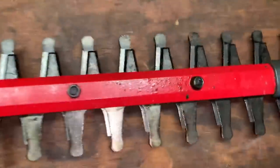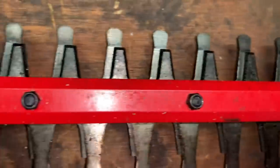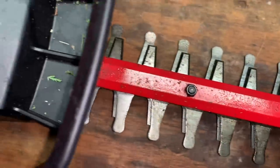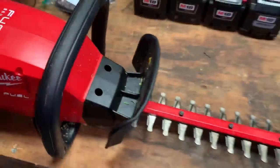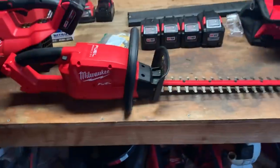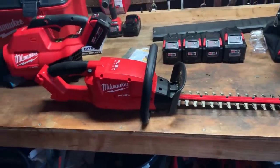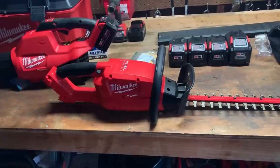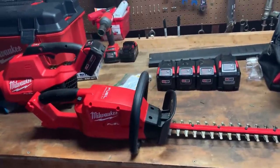You can see that I've been using it — these are very dirty. I've made over $1,000 with this. I trim between 38 and 40 different properties a year using hedge trimmers. I've been doing this for 23 years.